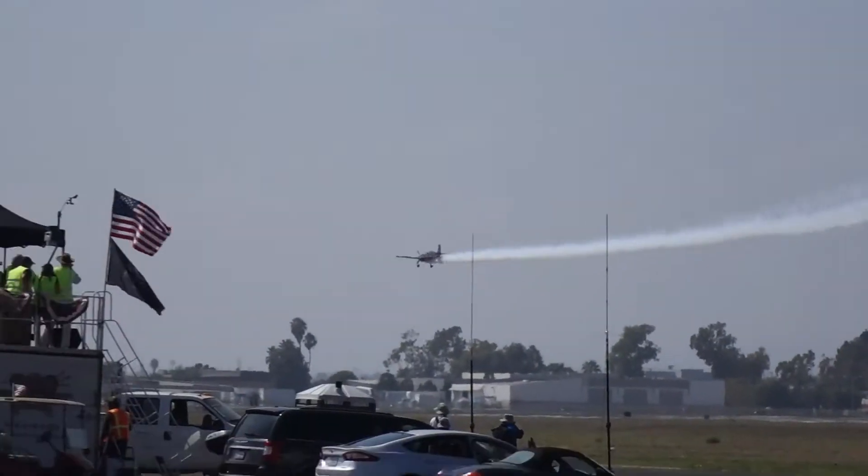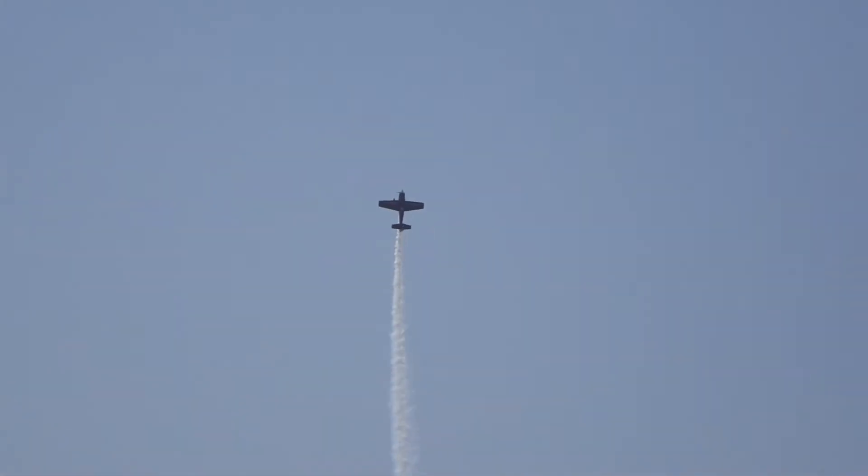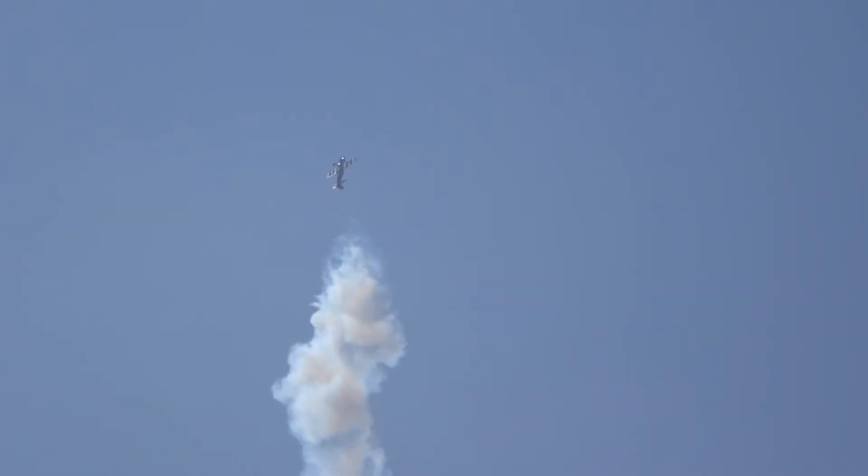We talked about the airspeed from 0 to 200 plus — this is that. Rolling on up to the top. Now what we're going to see is a torque roll. This aircraft will literally hang on its own power and on the propeller. And that, my friends, is the torque roll.